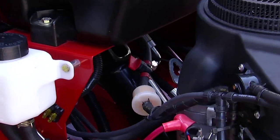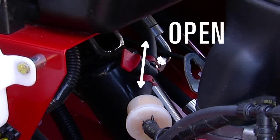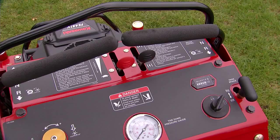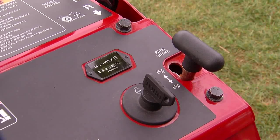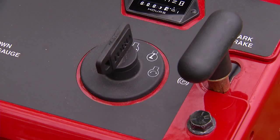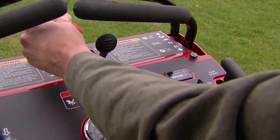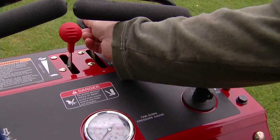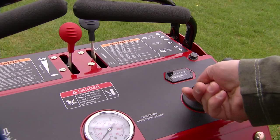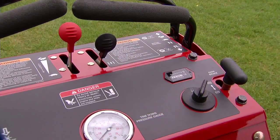To start the aerator, the operator should first open the fuel shutoff valve. Next, make sure the motion control levers are in neutral and the parking brake is engaged. The stand-on aerator has an electric key start. When the machine is cold, position the throttle midway between the slow and fast position. Move the choke lever forward and turn the ignition key. As the engine warms, slowly return the choke to the off position.